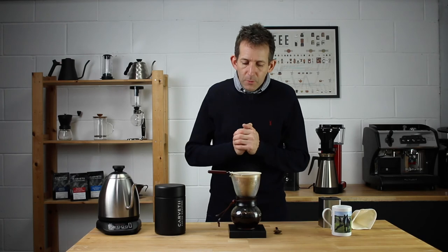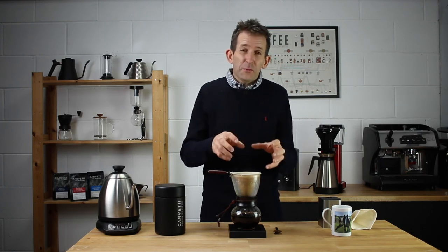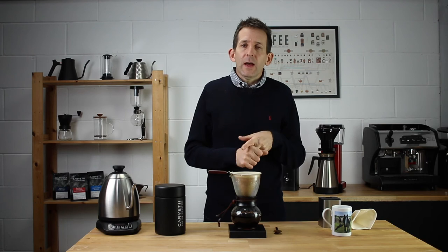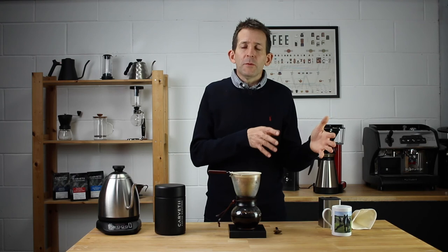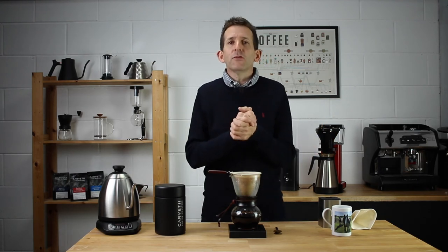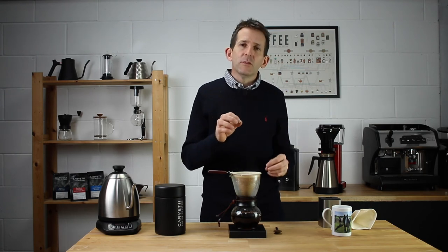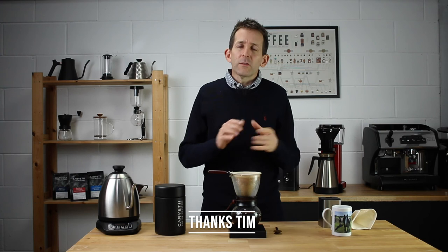This week a kind subscriber sent me a link to a company in the UK producing cloth filters for a variety of different brewing methods — AeroPress, Chemex, V60, and even size 4 filters that fit into batch brew electric drippers. I'm really grateful to Tim Marshall for that link and I'll put it in the description below. In the coming weeks I'm going to test each brew method with both cloth and paper filters, and there'll be a video exploring whether the cloth filter works well for each particular brew method.